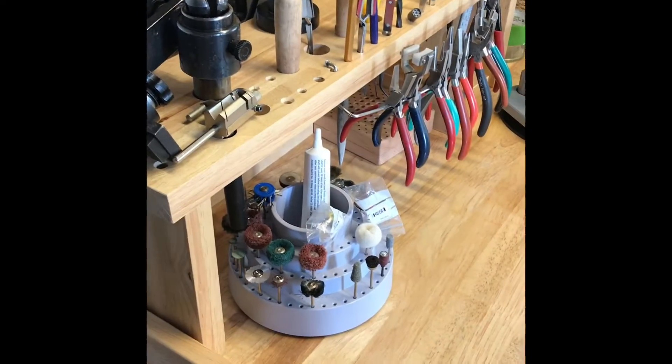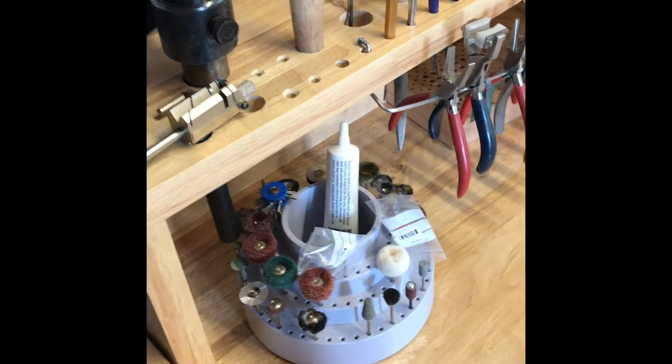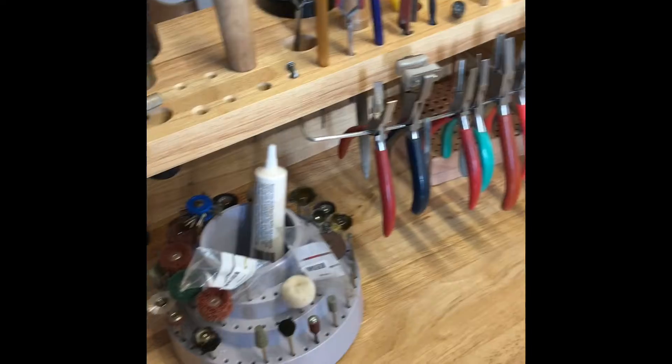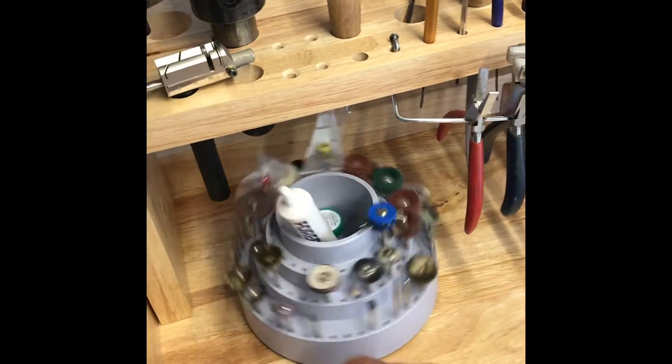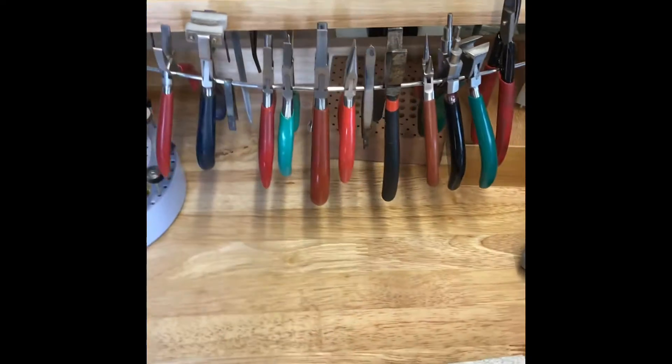I've got my Durston homemade Benchmate in place, pretty much loaded up underneath there. Got some bird boxes underneath there as well.